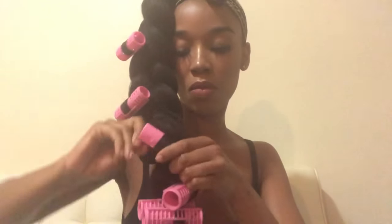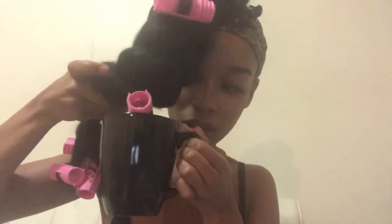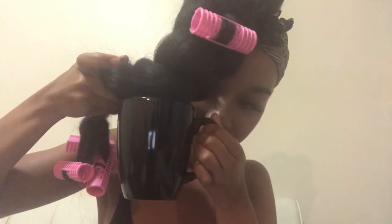Whatever you're going to use to create your curls — just not a heating tool, not a straightener or a curling wand, because you're going to burn your synthetic hair. Then you're going to soak it into hot water so your hair gets the curl.